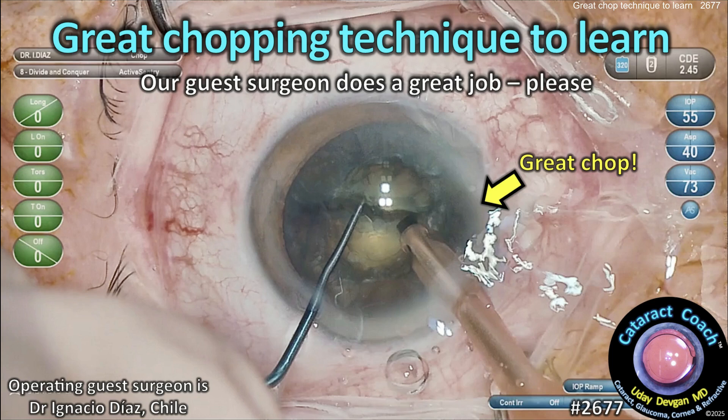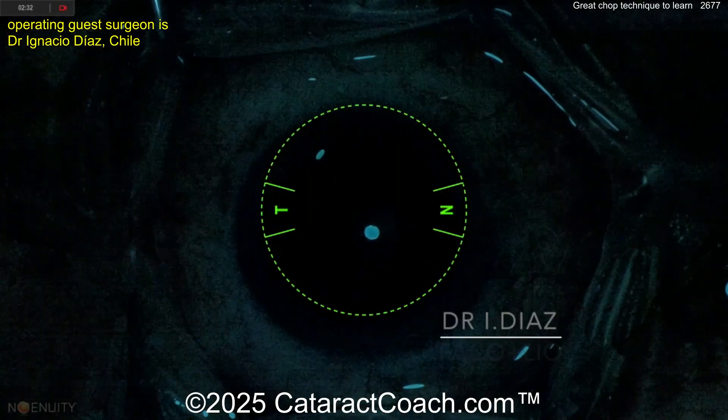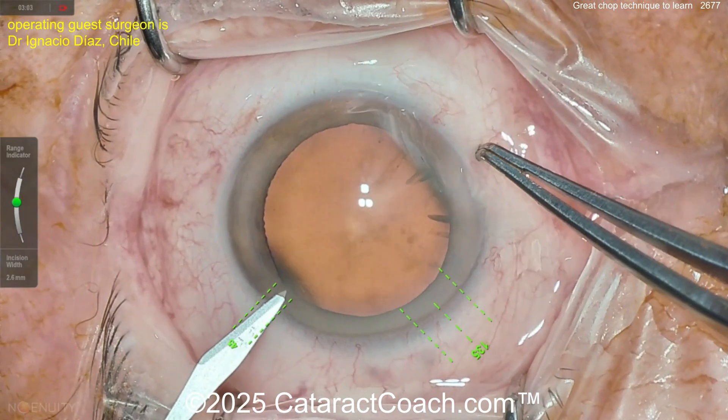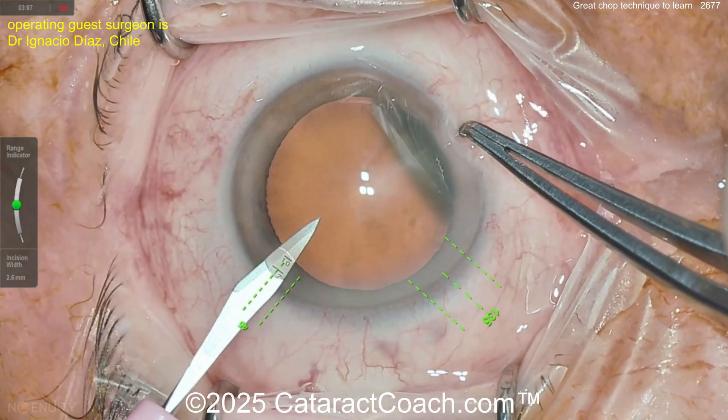cataractcoach.com — a great chopping technique to learn. Our guests are doing a great job with phaco chop, and I think you should learn this. I promise you're going to like this technique. Phaco chop has been around since 1995 when Nagahara told the world how he wanted to do phaco nucleus disassembly, and boy, it was a genius move.